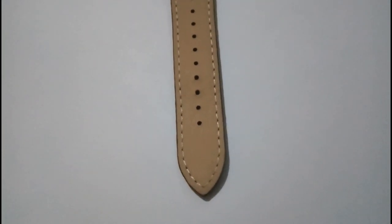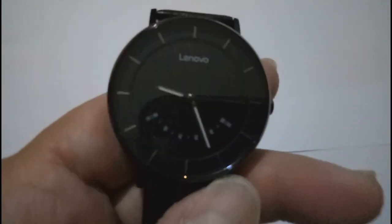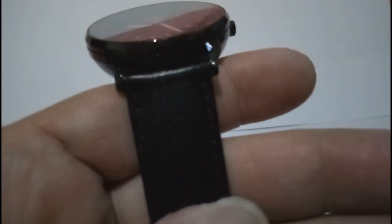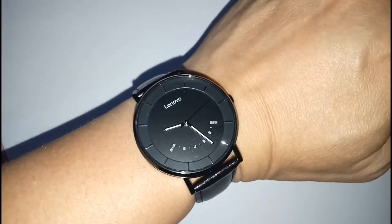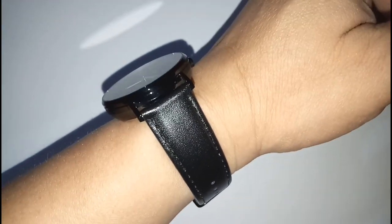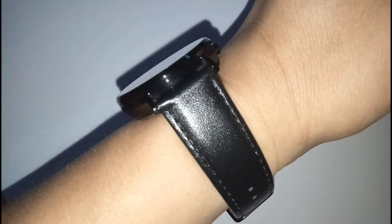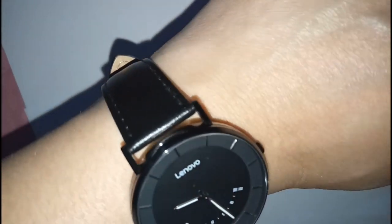Lenovo Watch S does use Bluetooth 5 to connect to both Android and iOS devices. And for the price, you are getting a surprisingly good construction quality, with sapphire mirror glass on the top of the watch, which should be scratch-resistant, and also a steel outer shell, so it seems to be a pretty good wearable as far as hardware is concerned.